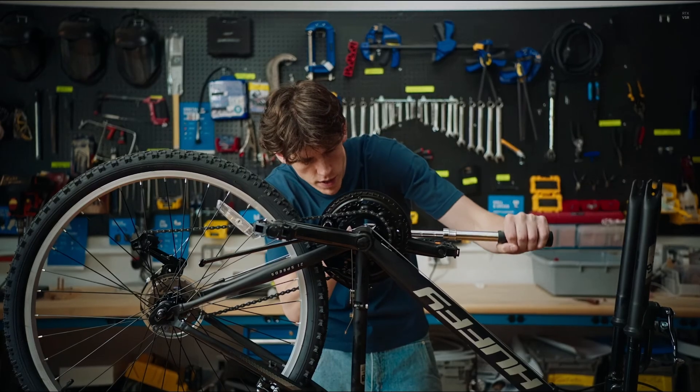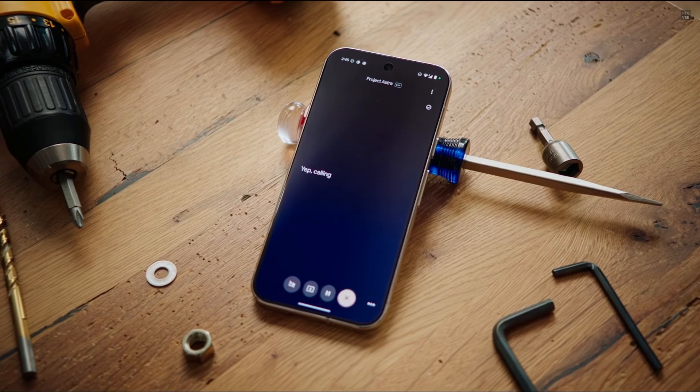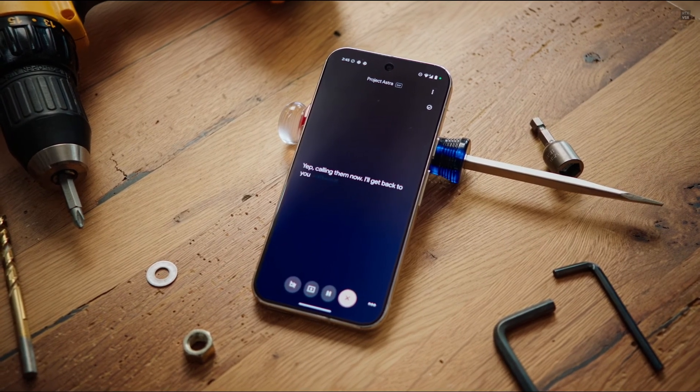I've highlighted the correct bin for you. It seems like I need a spare tension screw. Can you call the nearest bike shop and see what they have in stock? Yep, calling them now. I'll get back to you with what they have in stock.